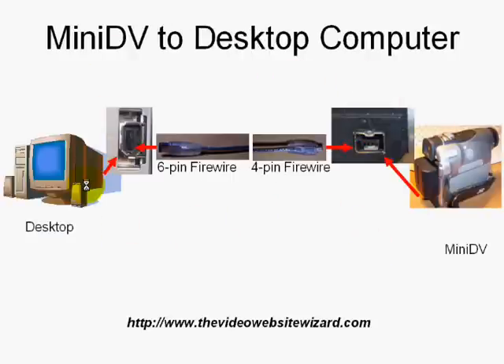The other scenario is when you transfer from a mini DV to your desktop computer. The same thing applies on the mini DV end. On the back of your desktop computer, what you're looking for is the firewire port — this is what it looks like. What you need here is a 6-pin to 4-pin firewire cable. Plug in the 6-pin end into your desktop. Once that's all connected, you're ready to go.